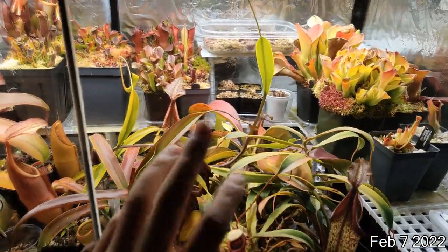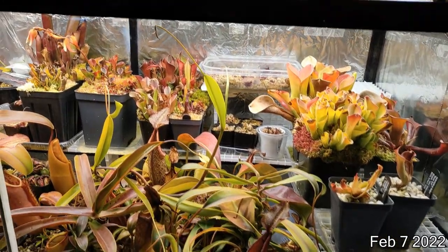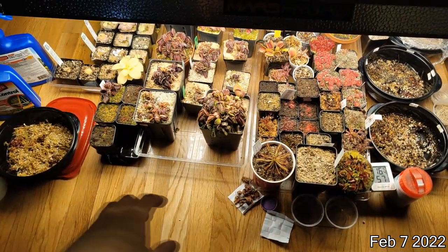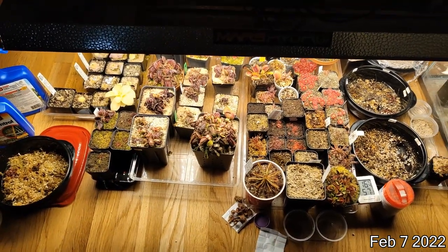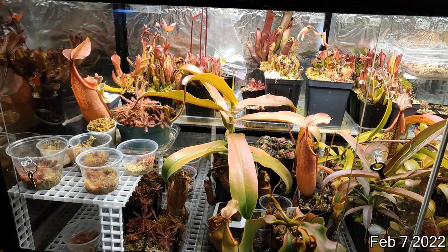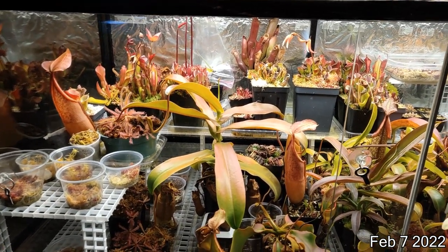I thought I was going to go in, do some trimming, clean everything up. I started removing some of the dead pitchers, but before I clean everything, let me just give you guys a look at how the plants are currently doing. Maybe it'll be a before and after. So this is the before.